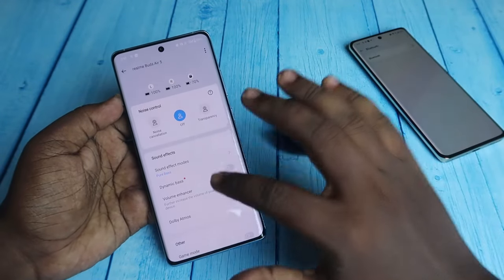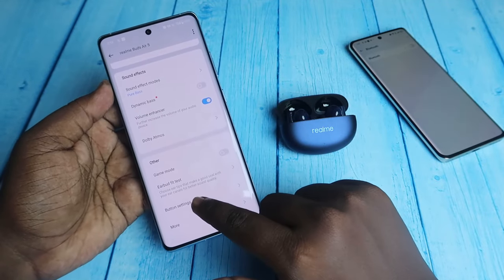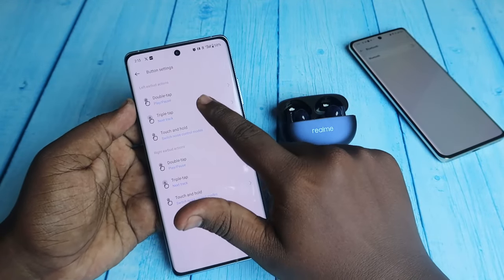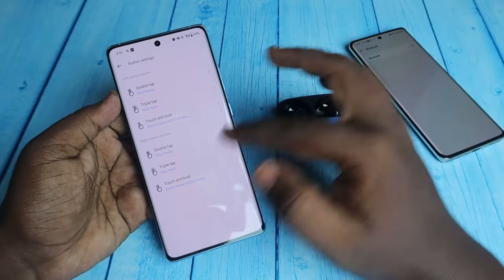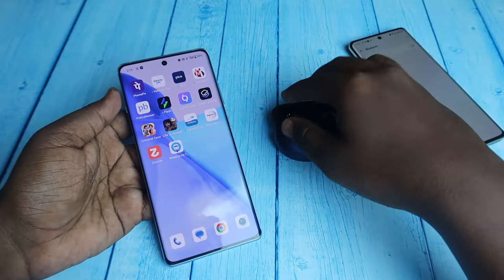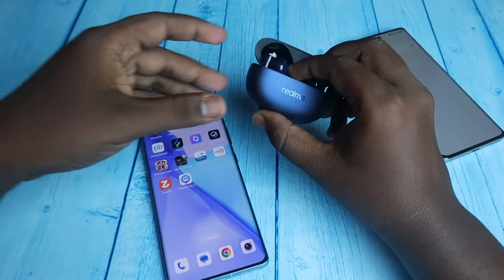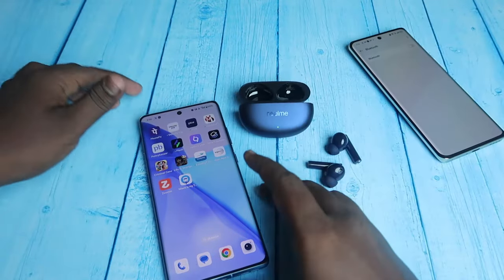In the Realme Link app, if all the settings you previously made have been reset, then the earbuds have been successfully reset. For example, I had enabled Dynamic Bass and set the triple tap to Switch Device for the left earbud — both of these have now been reset. After the reset, you should be able to hear audio in both earbuds if there is no hardware issue.